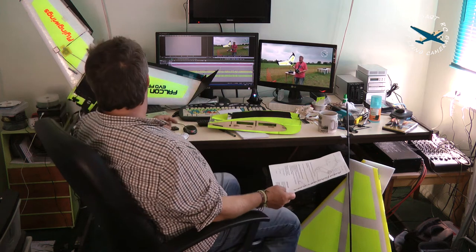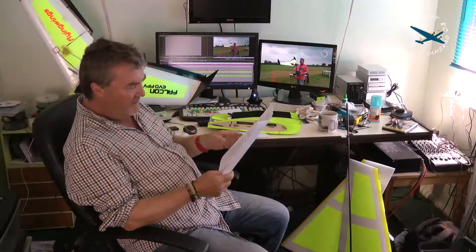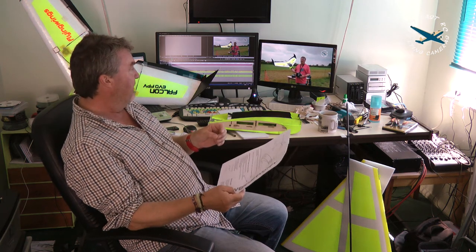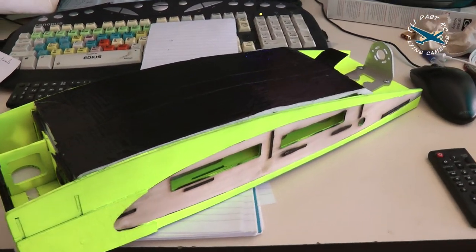Mike's already done a build of its little sister behind me - the Falcon Evo FPV - which is propped up there. I've done an initial review on the smaller wing, which is already on YouTube - here is the link. We like it a lot; there's very little we can find fault with. For anybody wanting to get into FPV, the smaller Falcon is an absolute gem. Anyway, let's have a look at the Venturi Evo - the big wing.